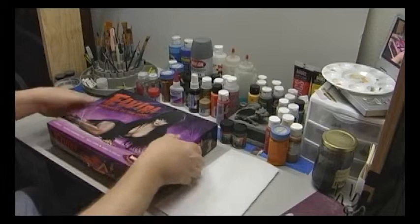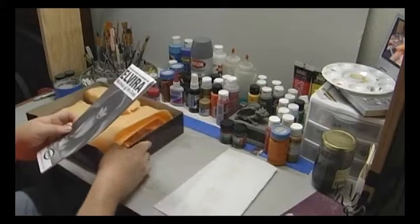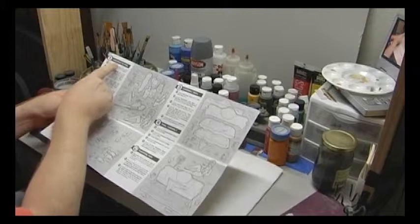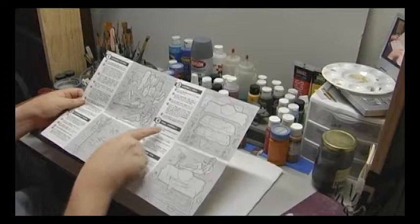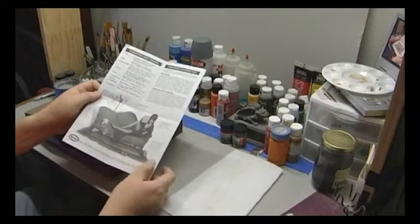The first order of business is to take the box lid off and inspect all the parts. Take out the instruction sheet and familiarize yourself with the layout and how many steps there are. We can see that there are four basic sub-assemblies, each broken down into various other assemblies. The back cover has a list of paint colors as well as an illustration of the finished model.